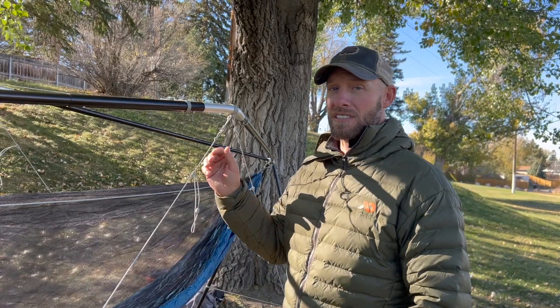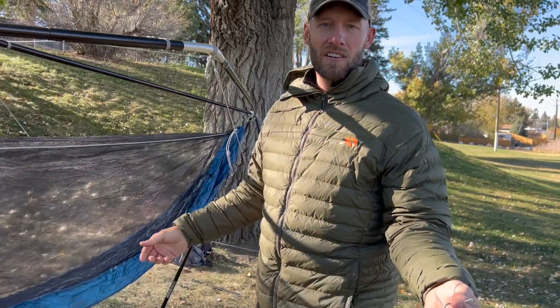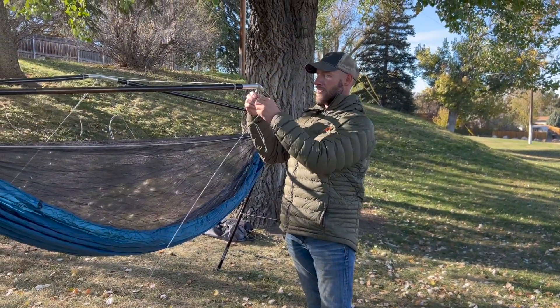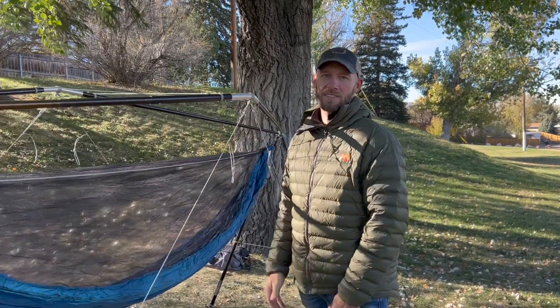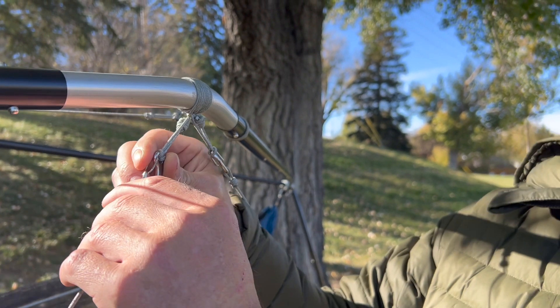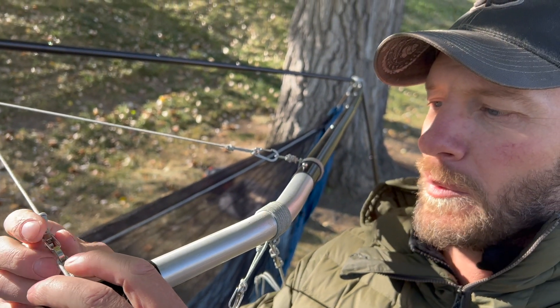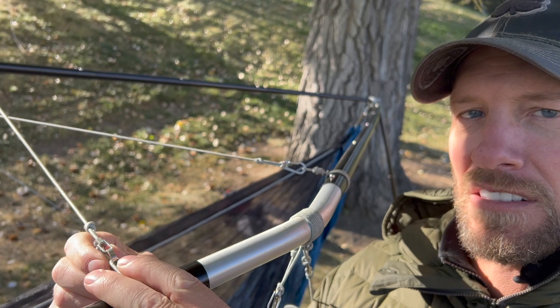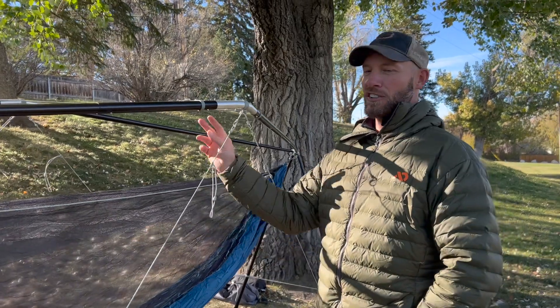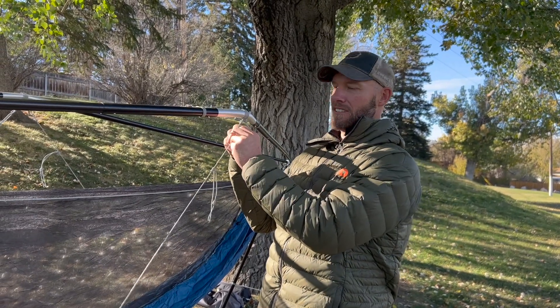Another thing people say a lot is that it looks really complicated, but it's super simple because we actually took the time to tie all these knots for you. Literally when you get it, all you have to do is hook the cordage right to the carabiner and that's it. These carabiners are nice little stainless steel carabiners — super easy to use. The top ones, because they typically get a little bit more weight, are rated at 200 pounds and they're titanium. In total there are eight connection points where you hook the cordage onto the carabiner.